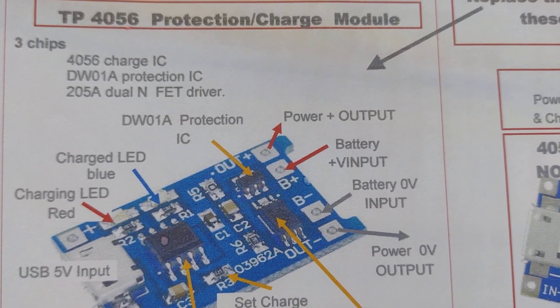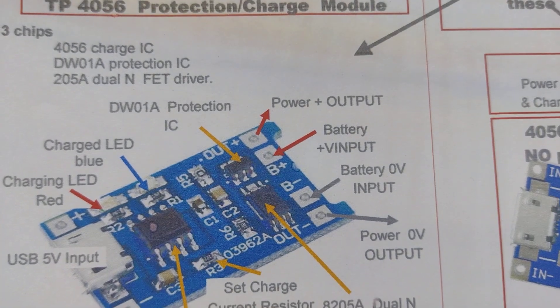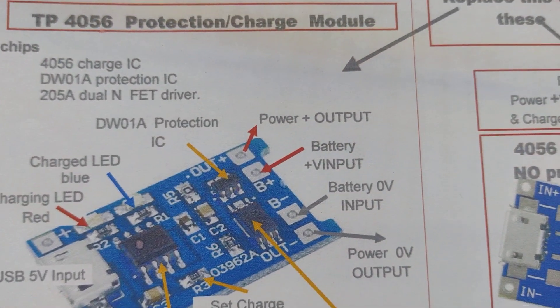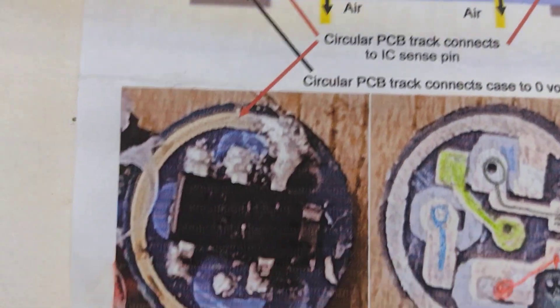Hi there. Today I want to look at protecting vape cells. One of the problems with vapes - or other lithium cells - is that they come with protection built in to the little sensor device.